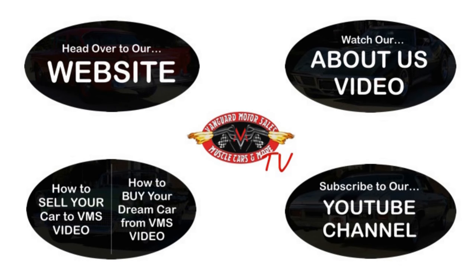We've made it really easy for you — click on any one of these five pictures and it'll take you right to whatever you're interested in. We're going to give you about 30 seconds to click these pictures. If you need more time, just go back in the video and click that picture. We'll see you next time. Bye.